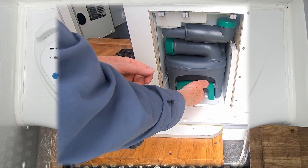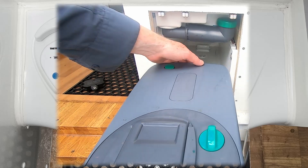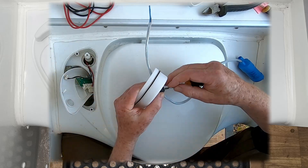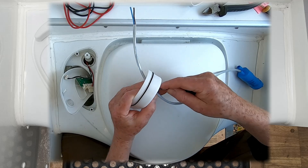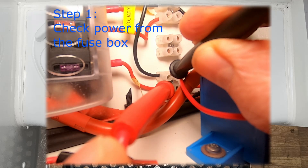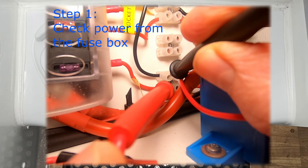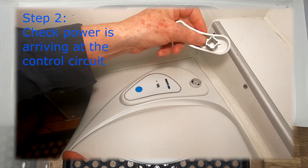I reckon this is one of those simple jobs that are made difficult because the design is considered more important than the ability to repair — a classic case of form over function. Step one was to check that I had power coming out of the fuse box, which I did.